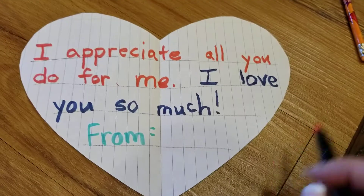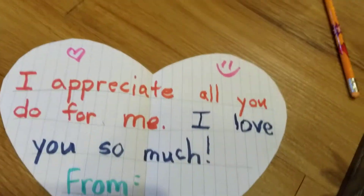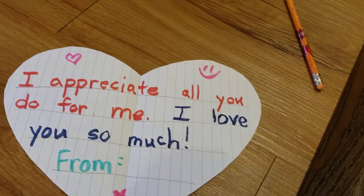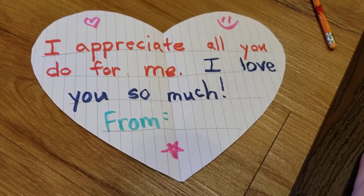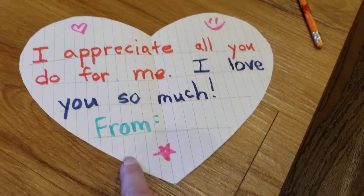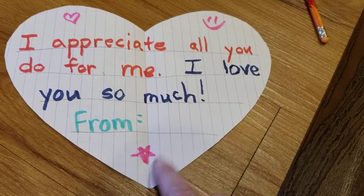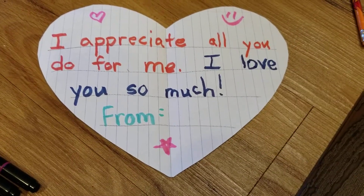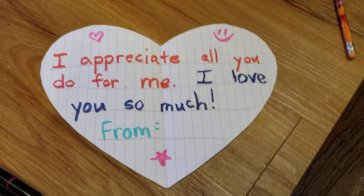Around the words you could draw more hearts, smiley faces, or stars. Maybe you could use mom's favorite color, or draw her favorite flower. If she really likes to go shopping, you could draw things she likes to buy. If she really likes to go on bike rides, you could draw a bike for mom. You can decorate your Mother's Day card however you like, and then on Mother's Day you can surprise her with it. Have fun making your Mother's Day card!